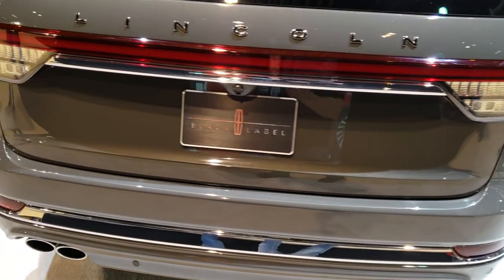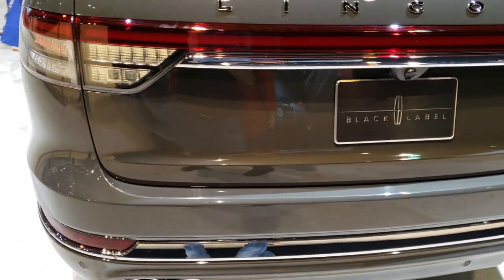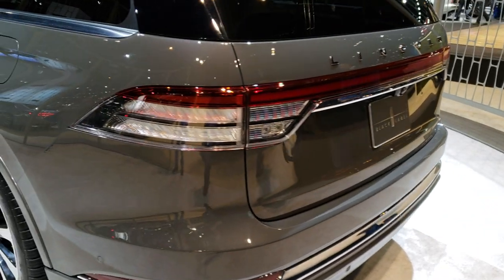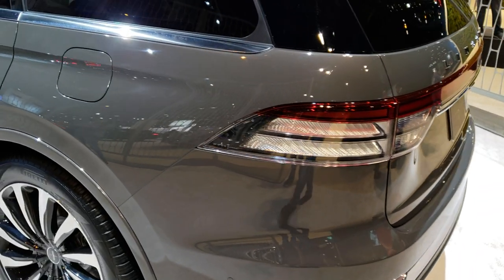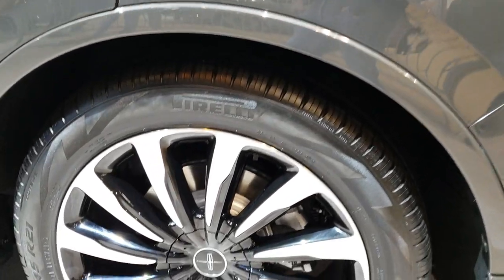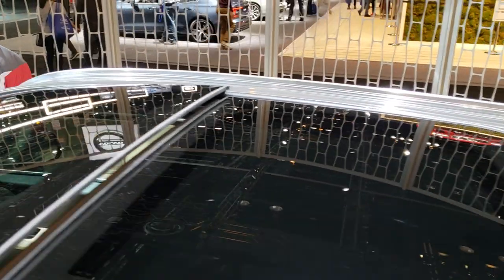This is a Black Label which is Lincoln's top-of-the-line vehicle. Really good-looking vehicle. Four-wheel disc brakes of course. It has the panoramic sunroof.